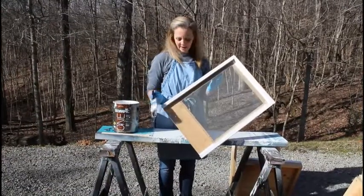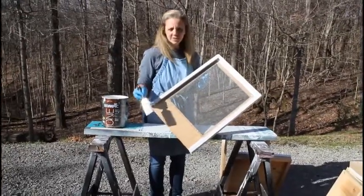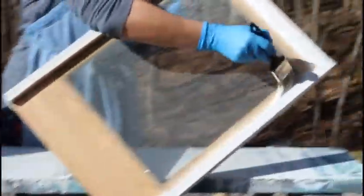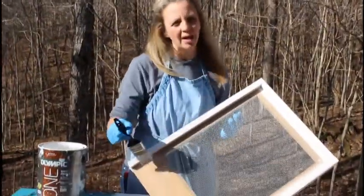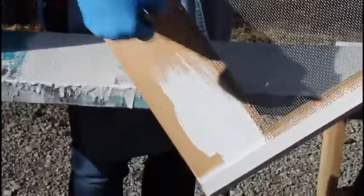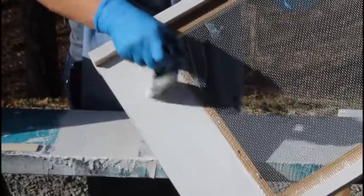We're going to start with the bottom board. I've gone ahead and painted the outside, but what I want you to focus on as you're painting is to make sure you get into the grooves here that surrounds the screen. You have your screen, and you want to make sure you get those grooves real well to seal any moisture out — that's what the paint does. Go along the bottom here; this is where the bees land, so we want to make sure we get it real good. If you get some paint on the screen, that's okay — it usually just wears off.